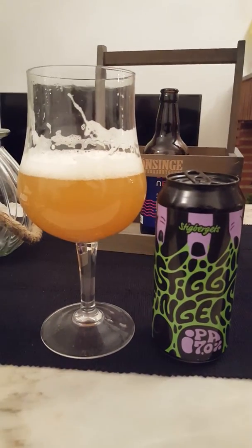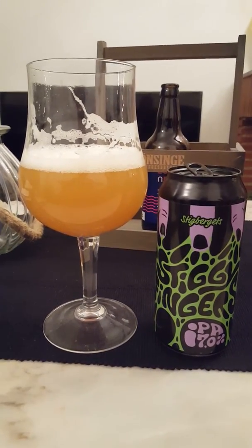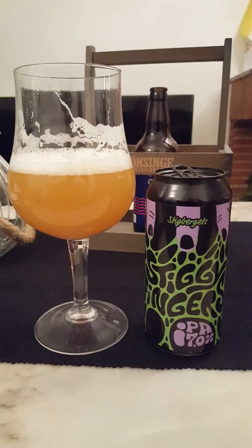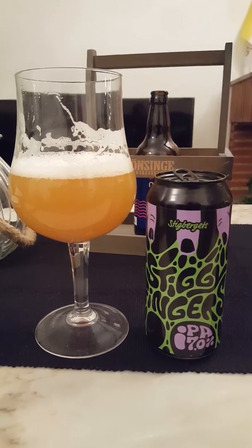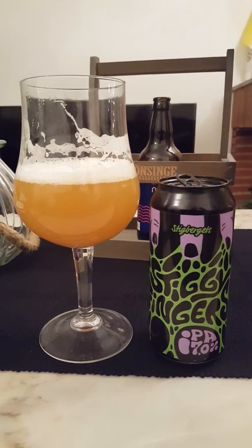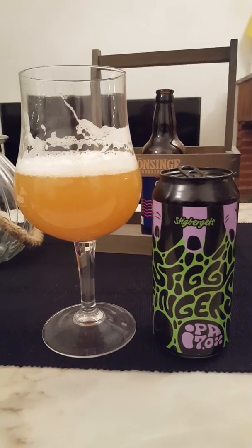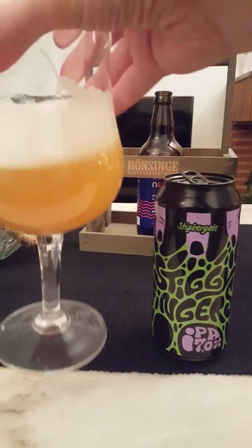A little bit of sharp hoppiness, mangoy, floral, almost a crackery feel to the beer — a hint of crackers, probably from the malts. A little bit of a sharp note going toward the back end, and then comes that bitterness. There's also a little bit of earthiness in there — a little dirty earthiness — but it's ever so slight.